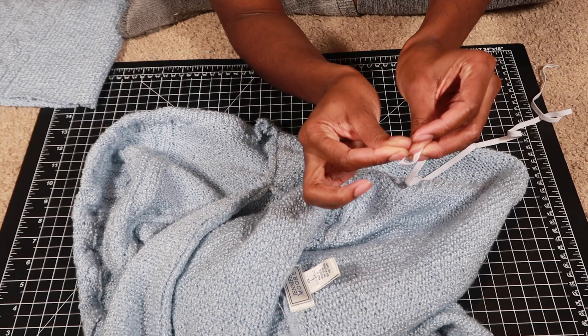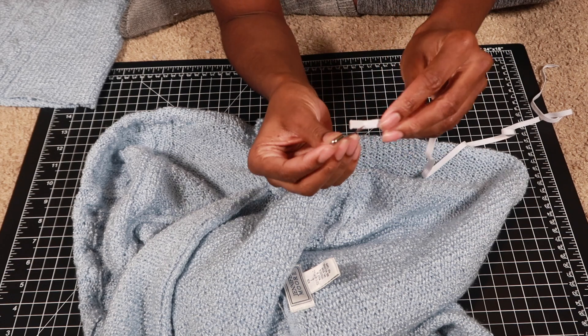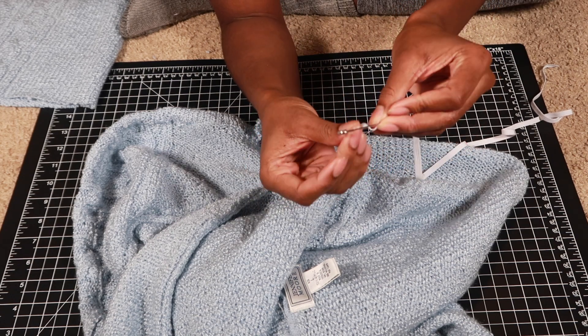Then I grabbed the elastic and a safety pin, put the safety pin through the elastic and then fed it through the opening of the bottom of the shirt.